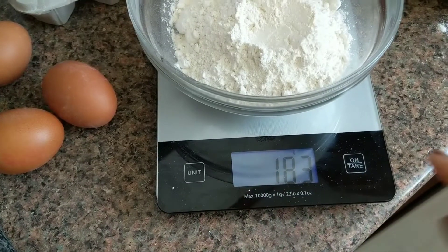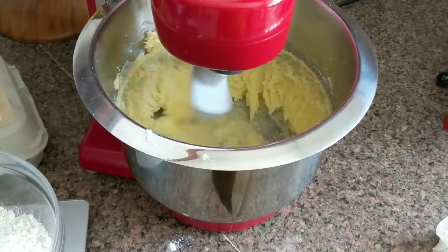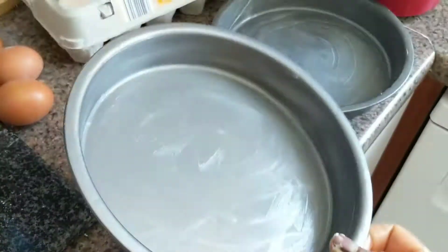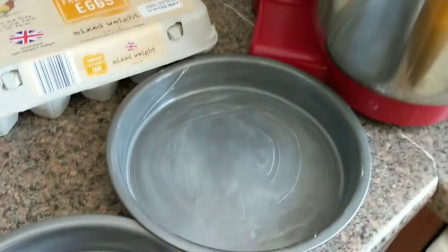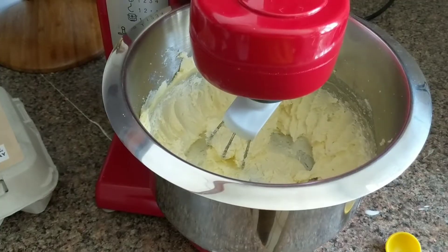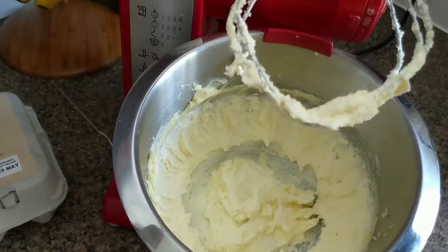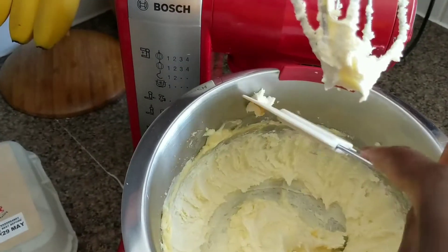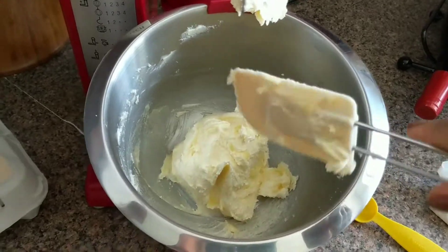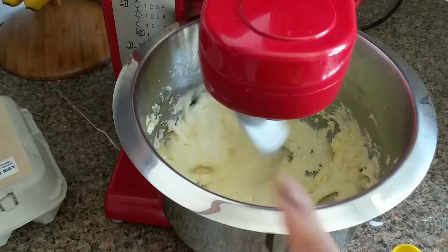While the machine is doing its thing, I'm going to measure the flour — same measurement as the rest of the ingredients. I'll also go ahead and prepare my baking tin. I'll have the ingredients and the full recipe in the description below. One more thing: when you are beating your sugar and butter in the stand mixer, always remember to scrape the bottom of your mixing bowl at least once or twice, because some batter can stick there and won't have the same texture as the rest.